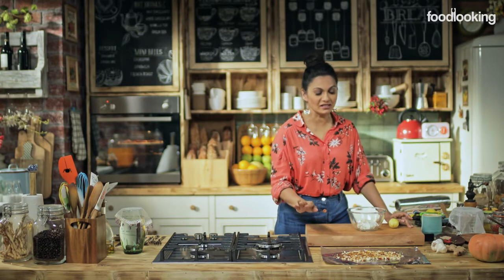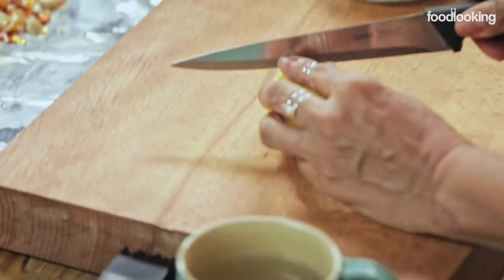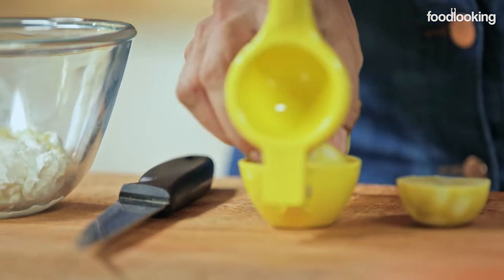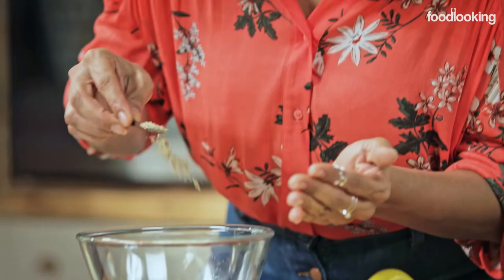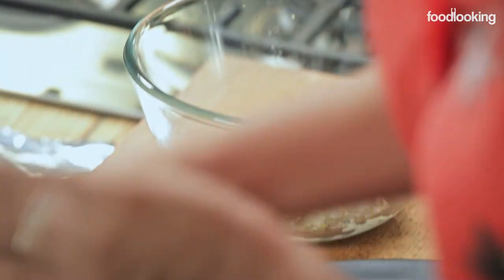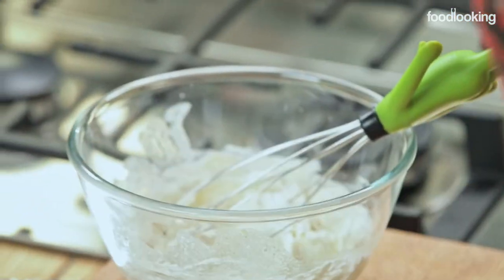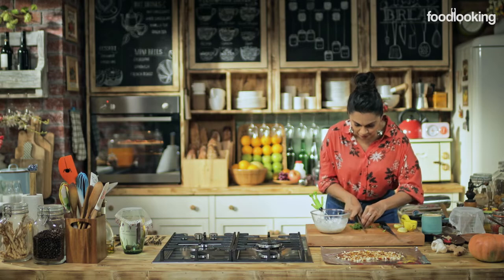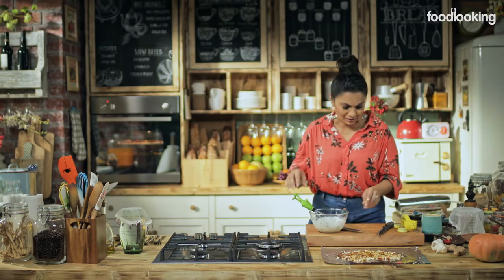Now that I've finished with my golden caramel, I'll get back to making the lime dressing. We're going to add a squeeze of lime into the yogurt, then add some powdered cardamom. Give this a nice whisk. A little cilantro. This is it.